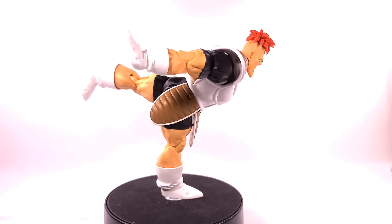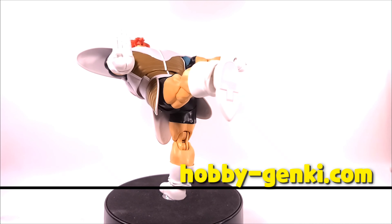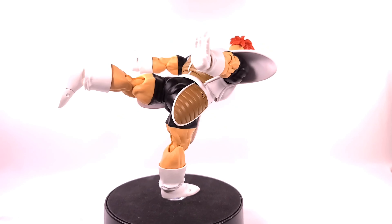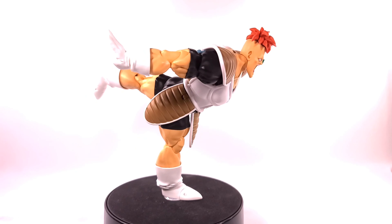He's kind of hard to pose — we'll get into that. I'm sure those of you who have this figure are having a hard time posing him without parts falling out. I wish they made him more solid, like Nappa. Nappa is very solid for his size and you don't have to worry about parts falling out. They're trying to be fancy but it's kind of annoying — though overall I do enjoy this figure.